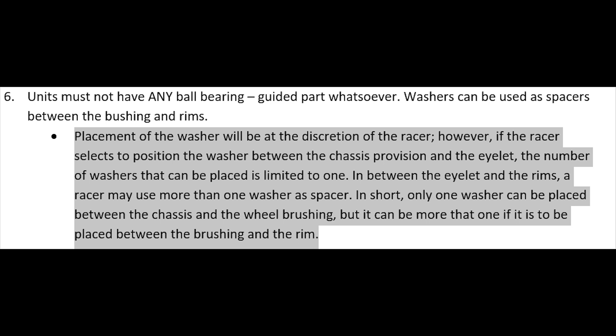But in between the eyelet and the rims, a racer may use more than one washer as a spacer. In short, only one washer can be placed between the chassis and the wheel bushing, but it can be more than one if placed between the bushing and the rims.